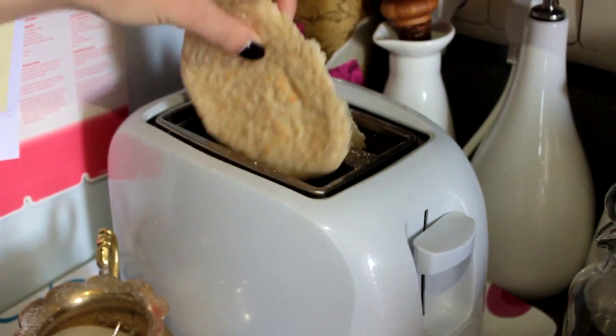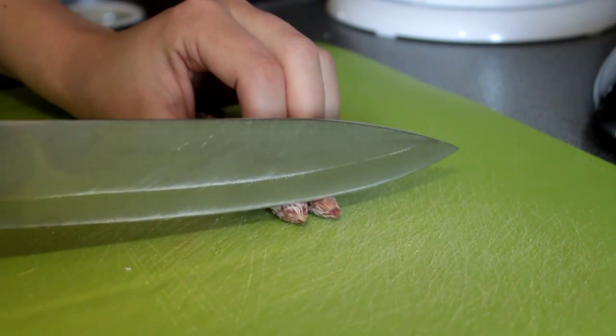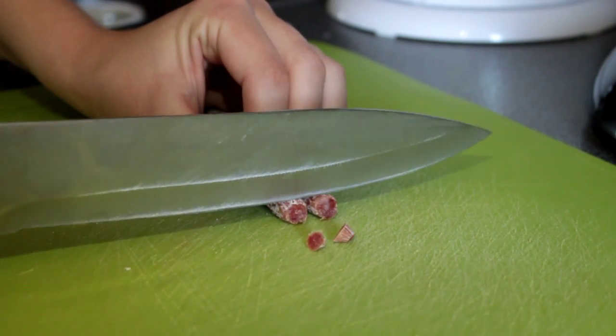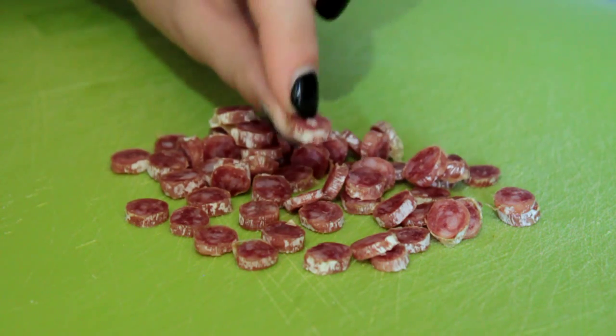First of all, slice your pita bread in half like this. Now we're going to put them in the toaster so that they get nice and crunchy. In the meanwhile, slice up your sausages so you get something like this — as you can see, it's quite fine.